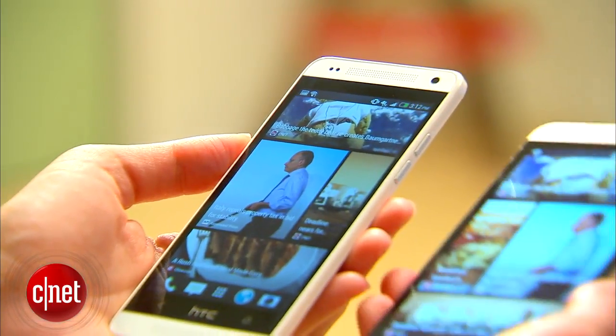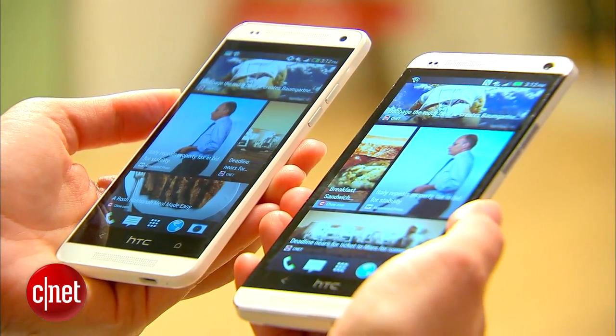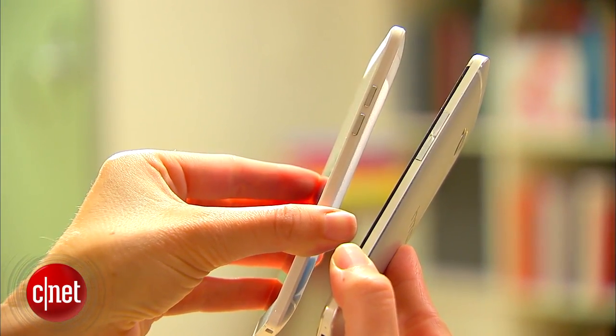This phone is actually only slightly smaller than the HTC One original, but there are a lot of differences with it. It is definitely mid-tier, mostly with the internal specs, a little bit with the outside too.